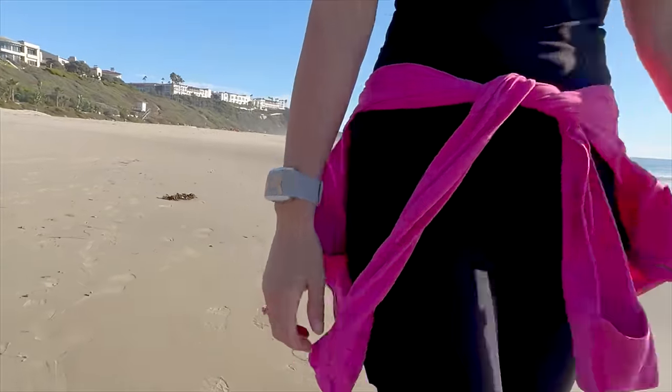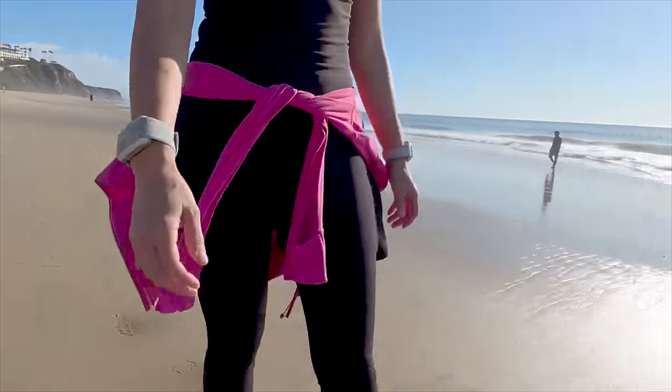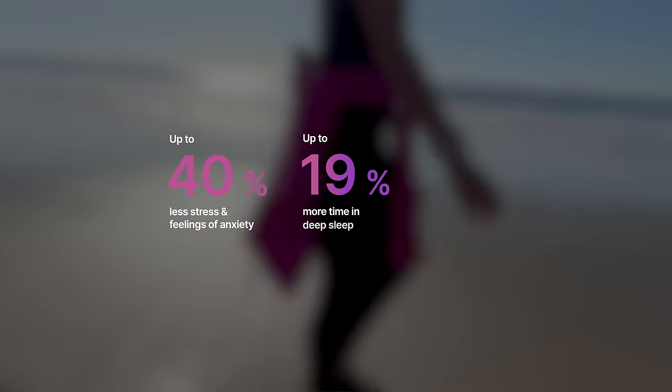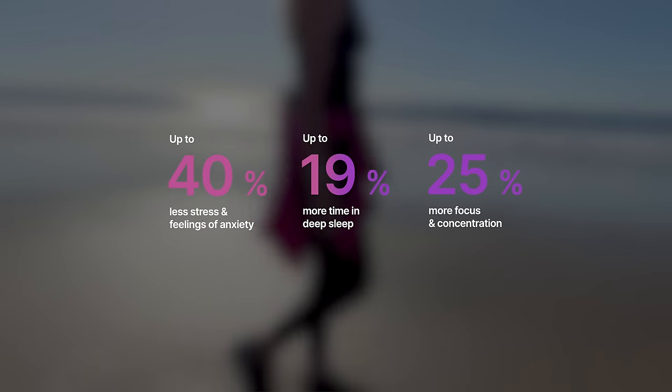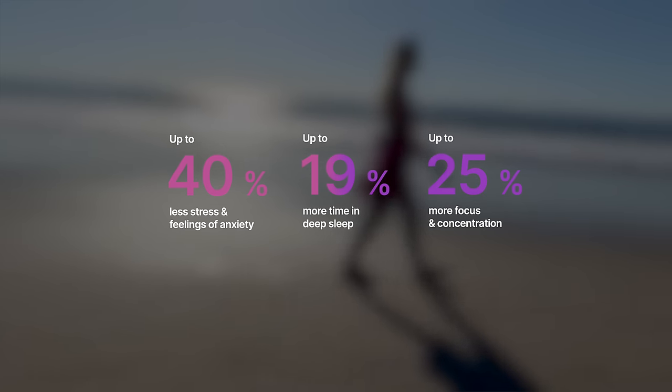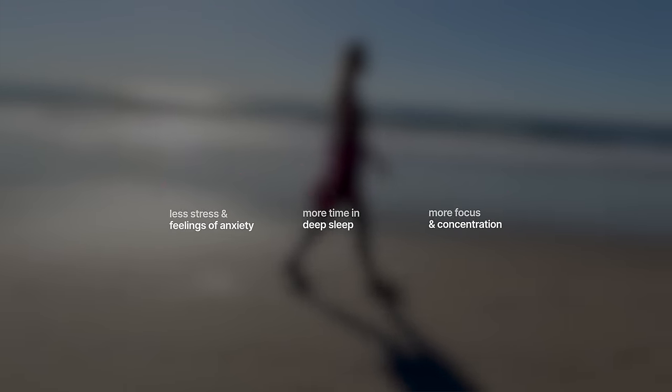Now why I was so interested in testing this out is because the science behind this technology is the real deal. Their research shows that users experience up to 40% less stress and feelings of anxiety on average, up to 19% more time in deep sleep, and up to 25% more focus and concentration. I do have the ability to track all of these things with various sleep trackers, and I can't wait to go through and see this when I have all the data available.